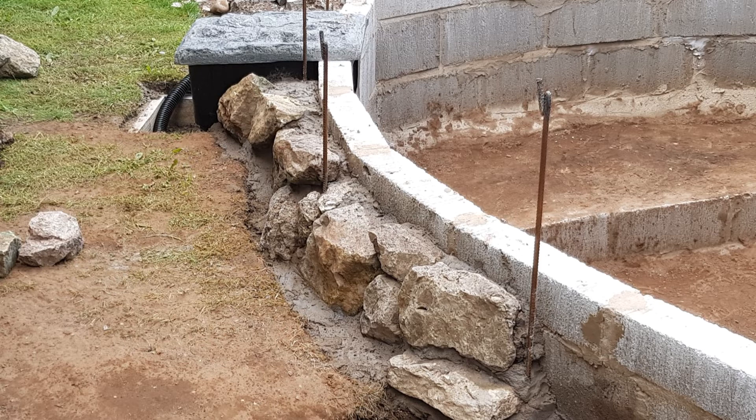I then moved on to the stone cladding. As you can see, it is quite thick cladding — there's about two inches of mortar at least between the stonework and the block work, so it's quite sturdy. That's when I decided not to put any more rebar in, because I thought it would be enough.